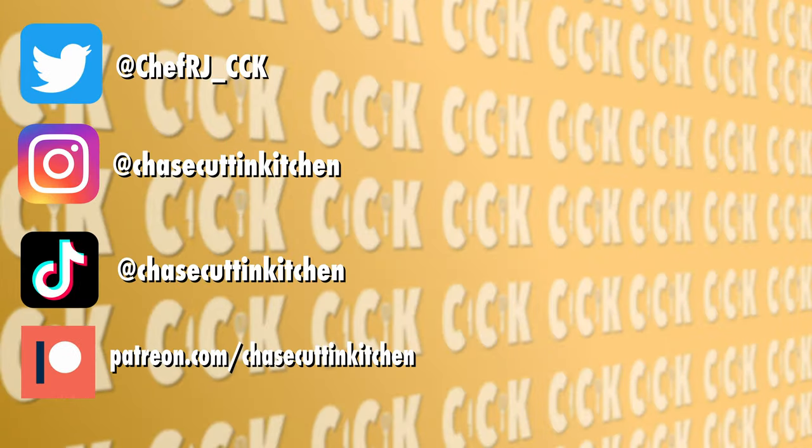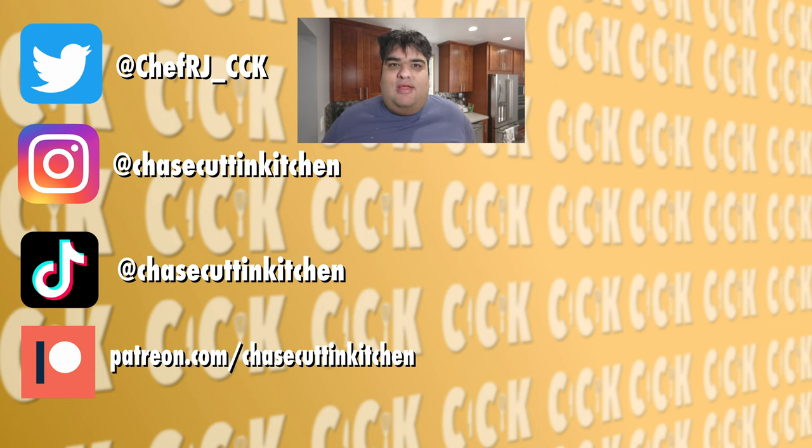And only one thing can go good with this: beer. Come on, you should have seen this coming. This has been Chase Cutting Kitchen. I'm Sierra Jay, making cooking fun — and meaning it this time. Thanks for watching. If you liked the video, smash the like button. If you really liked it, subscribe and hit the bell notification icon. I upload every Thursday. Follow me on Twitter, Instagram, and TikTok, and support me on Patreon.